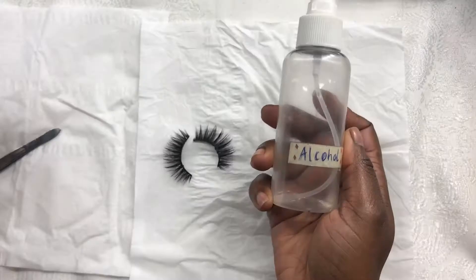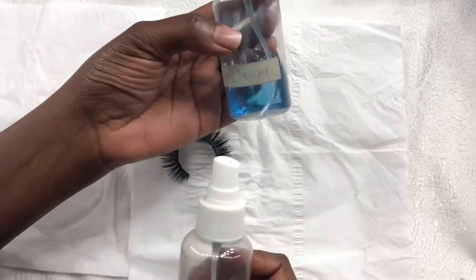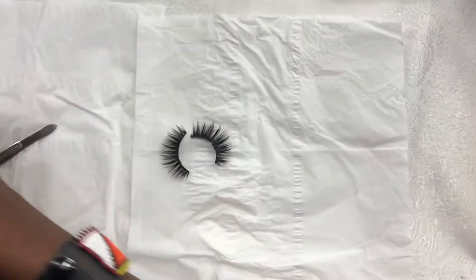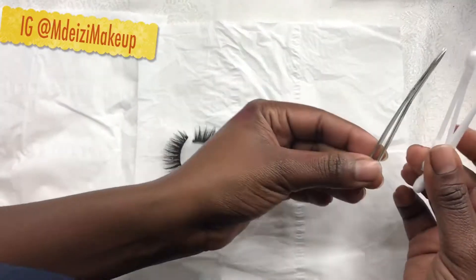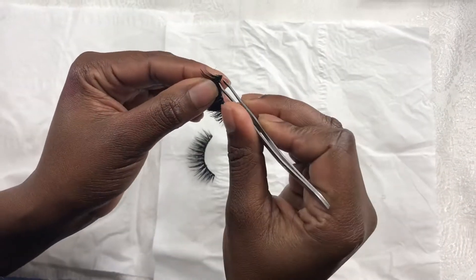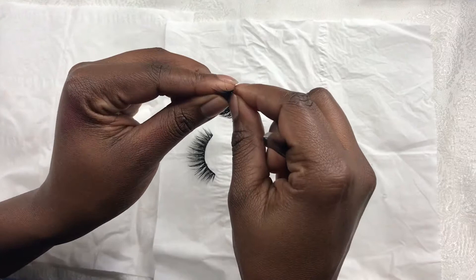Hey guys, hope you're doing good. So today's video is all about getting the most out of your false lashes. Things you need are alcohol, brush cleaner, q-tips, and a pair of tweezers.